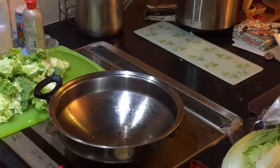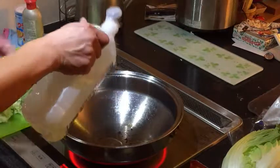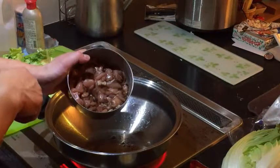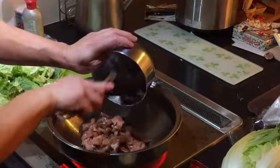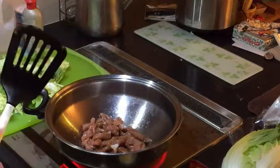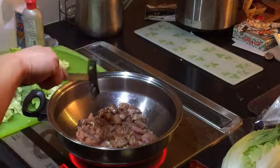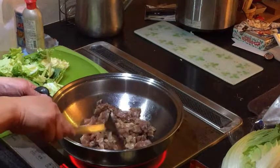I'm going to add a bit of oil and mix it around. I'm going to cook this mixture a bit. I'm going to cook the meat partially — not fully — then take it out, cook the vegetables, and then put the meat back. The cornstarch is sticking to the bottom of the wok.